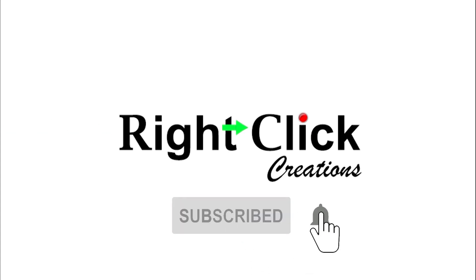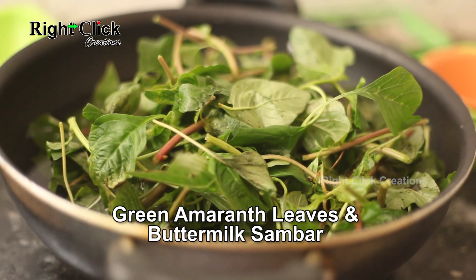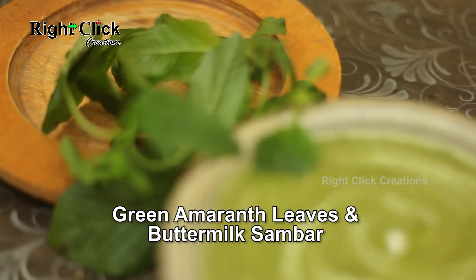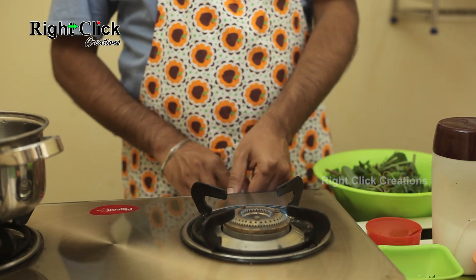Subscribe and press the bell icon for latest updates. Green amaranth leaves and buttermilk sambar. Switch on the flame and heat a vessel.